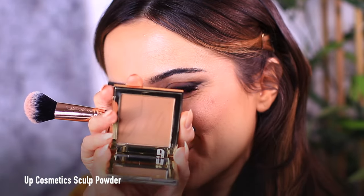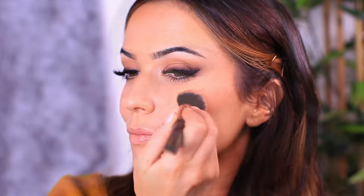You guys know what I'm going to go in with next — of course I'm going to be using my favorite go-to sculpting powder. This is just going to bring the entire look together; it blends really nicely with the peachy creamy blush, and it also has this warm but not too warm tone, so it's great for fall.